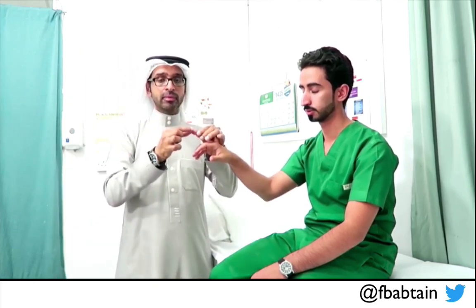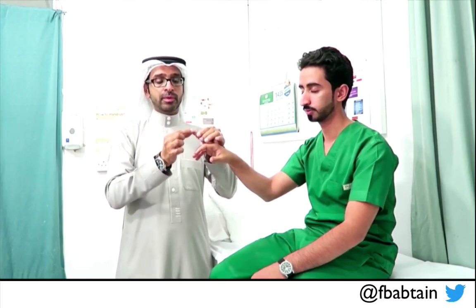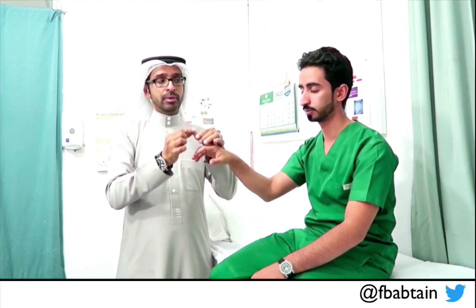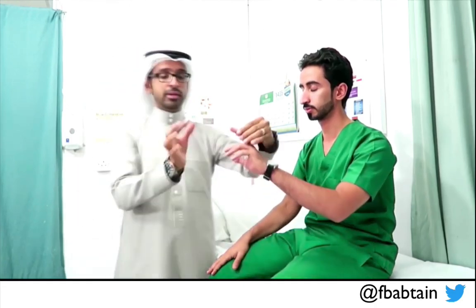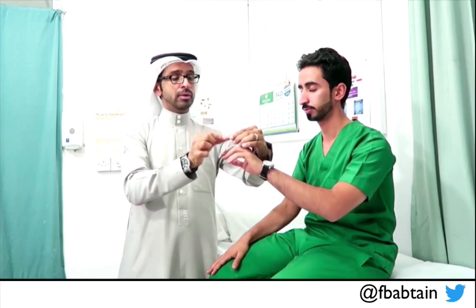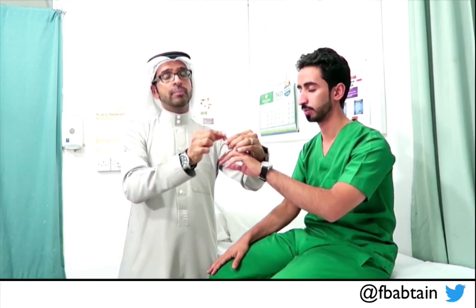With the patient's eyes closed, I perform several random up and down movements and ask the patient to identify each one. He correctly identifies all movements — down, down, up, down, up, up. This is normal proprioception on the right. I repeat the same on the left, holding from the sides, performing random movements. He correctly identifies all of them again, confirming normal proprioception bilaterally in the upper limbs.